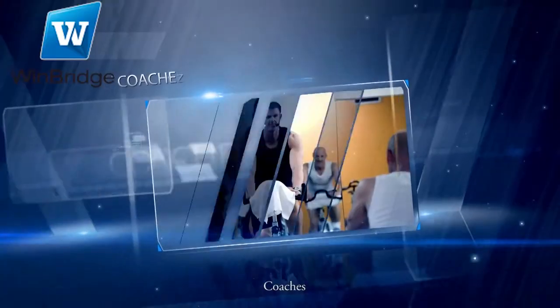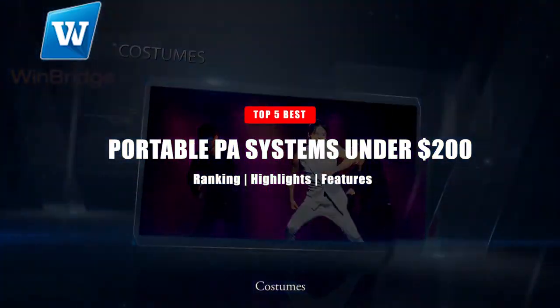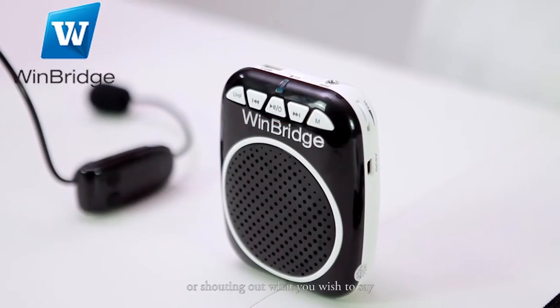Hello, and in today's video we're going to take a look at the best portable PA systems under $200. Without further ado, let's get right into it.